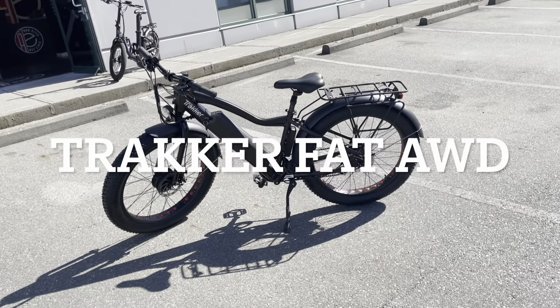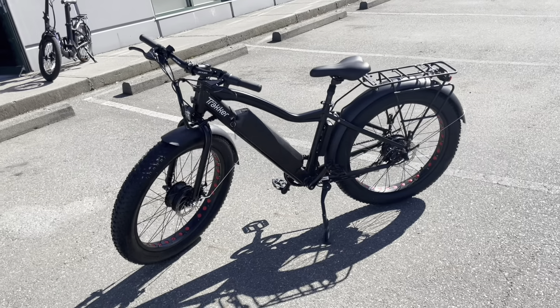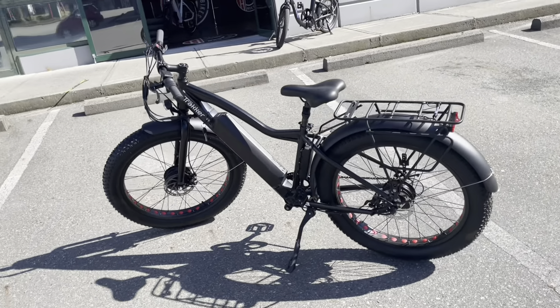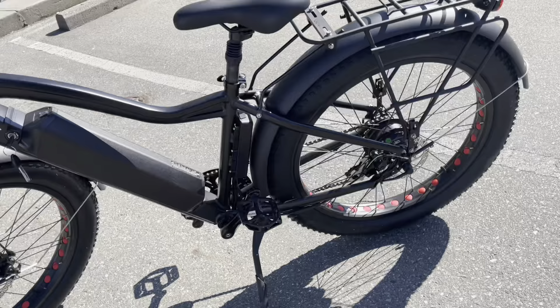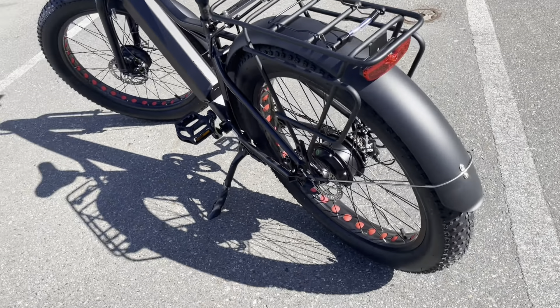Here we have our new Tracker Fat all-wheel drive. I just wanted to do a quick walk around on this awesome bike. It's got a front 250 watt 48 volt motor paired with a rear 350 watt 48 volt motor.